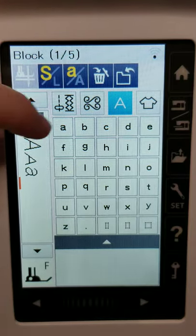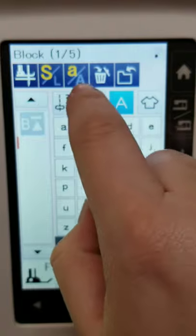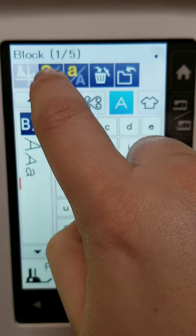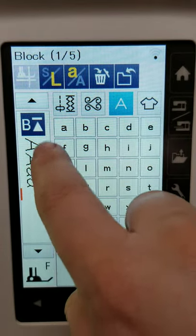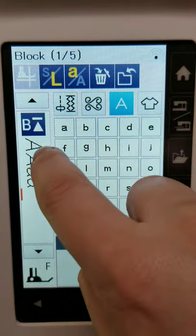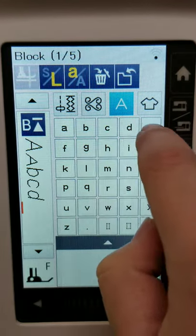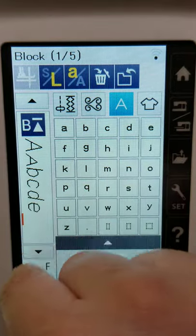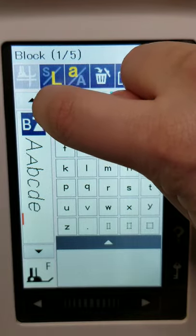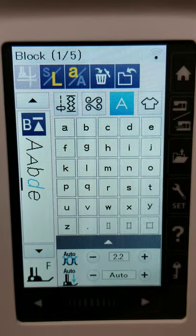You'll notice there's a capital A and a lowercase A — so you can choose capital or lowercase letters. You can also choose large or small sizing. There's a little trash can button, so if you press the wrong letter, you can go back and trash that. If you're spelling out a whole sentence or doing a date on a quilt label and need to delete one letter, you can use the arrow here to toggle to that particular letter and delete it as needed.